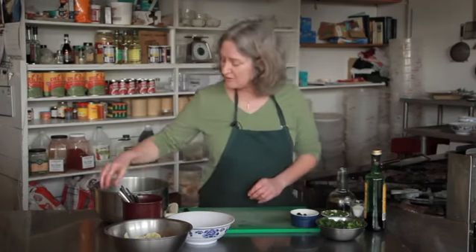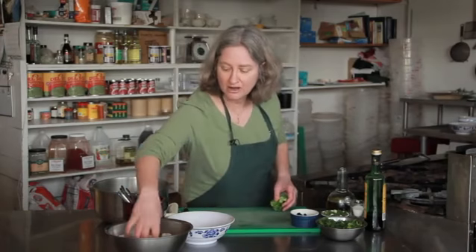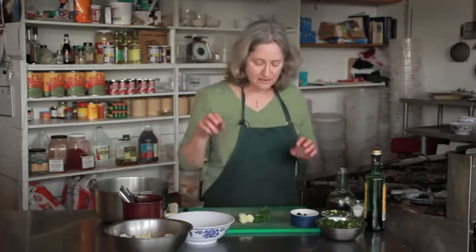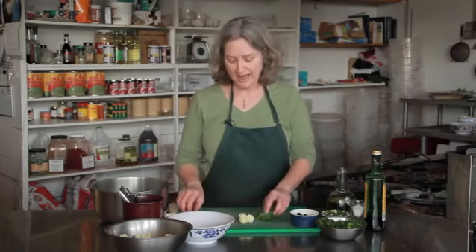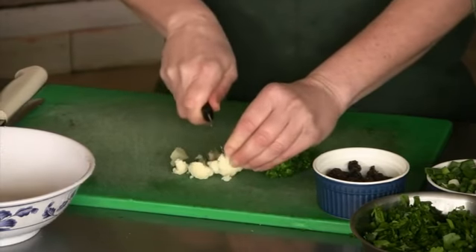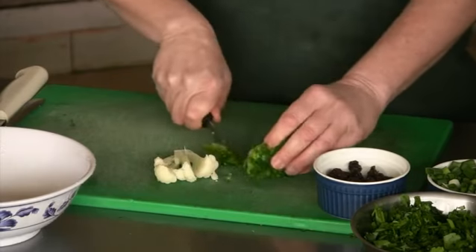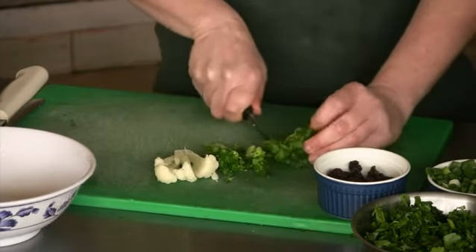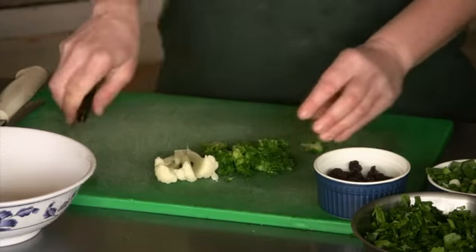I'm going to start with some blanched broccoli and cauliflower. What I've done is I've plunged it into boiling water for under a minute and it cooks a little bit, but not so much that it's soft and mushy and unappealing. So here I'm breaking it down into small bite-sized pieces.